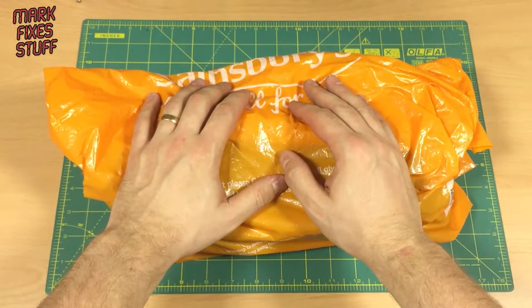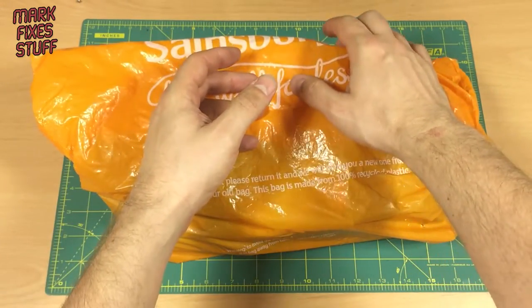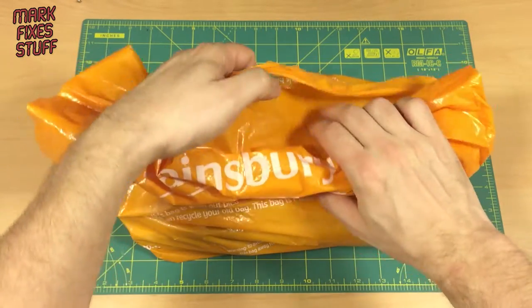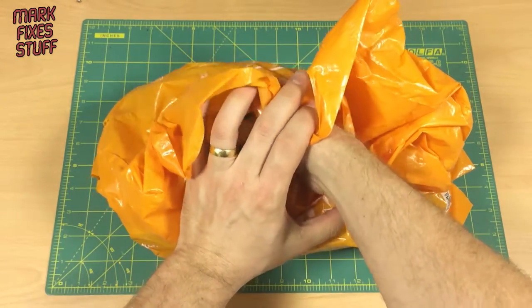Well, obviously you do — you're still watching, you sad sad person. Here we go, let's have a look inside the bag. Shall we just open it up, or shall we do the Flash Gordon Peter Duncan thing in the tree stump? Let's see.